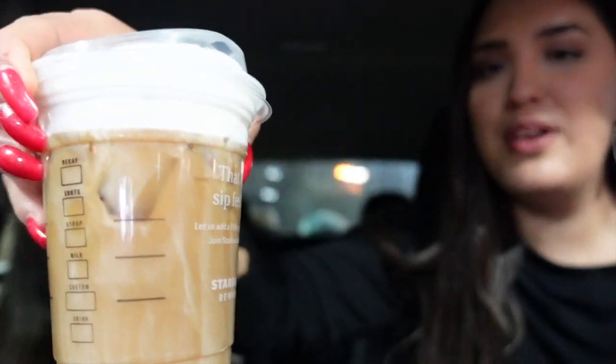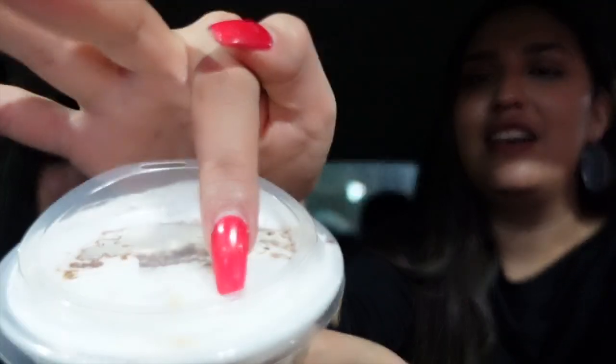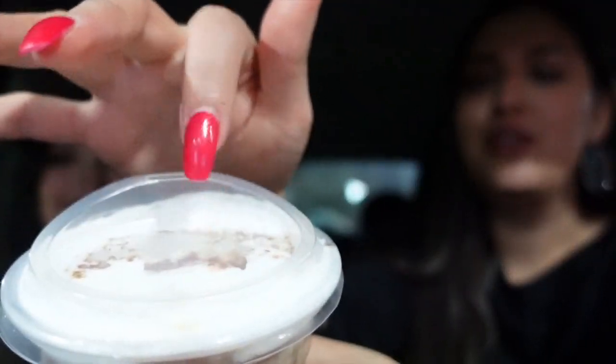So this looks so good. It has the foam and the cold brew at the bottom. It's called the Irish Cold Brew. That's cute. I'm probably going to love this one because I live for cold brews — just give me black coffee and I'd be happy. And you can see the flakes of the Irish cold brew cream right here. That's cute. I feel like I'm not going to like this one.